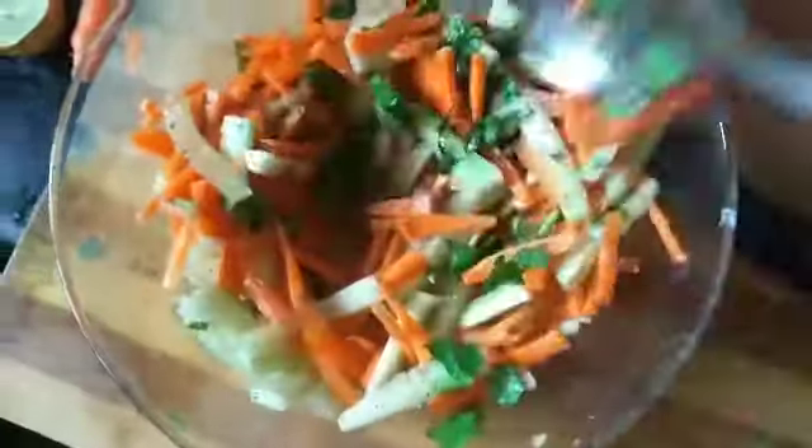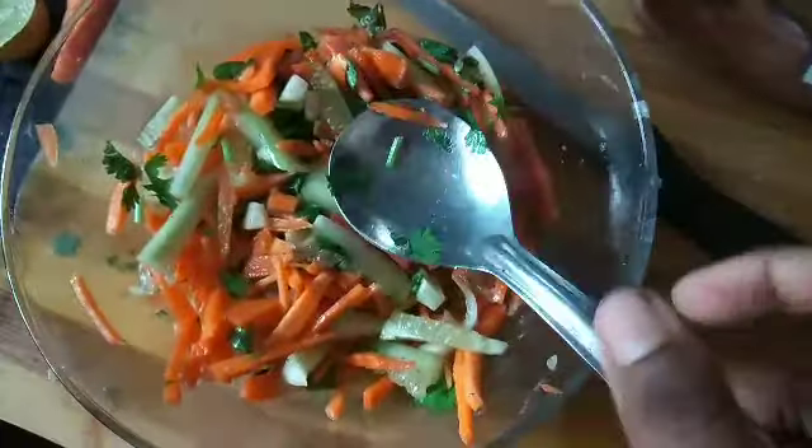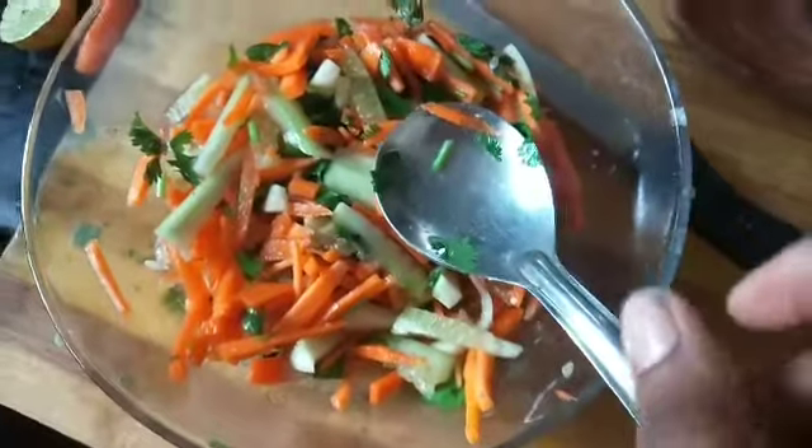We will mix it in 5 minutes and serve it. We will cook the vegetables as well. We will cook the salads regularly.